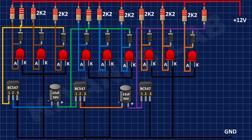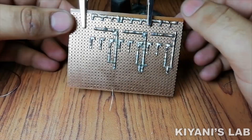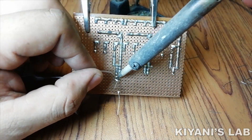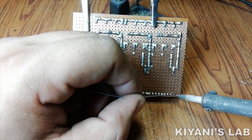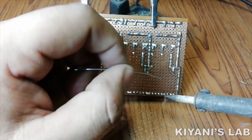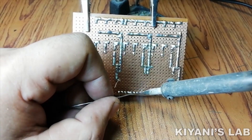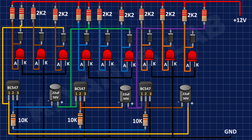After that, I'm going to connect another 22uF capacitor and connect its negative pin to pin number 2 of the 3rd BC547 transistor and its positive pin to pin number 1 of the BC547 transistor. After that, I'm going to connect a 10k resistor to pin number 2 of the BC547 transistor.